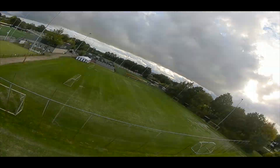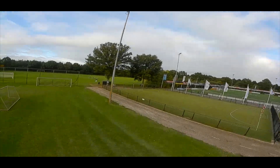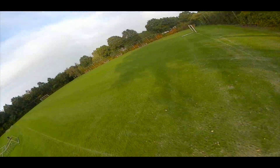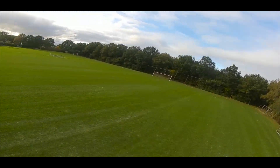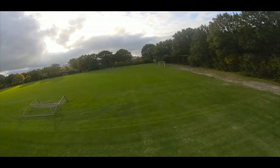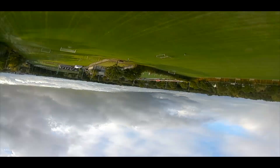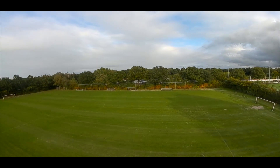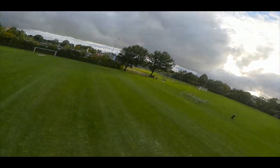I've also increased the rates quite substantially, but that's a personal thing of course. I'll show you this flight, but I'll also show you the tune. There's not a whole lot of tuning — it pretty much flew well with the base tune of the new Betaflight — but I did make a couple of changes and I'll show you those in a minute.